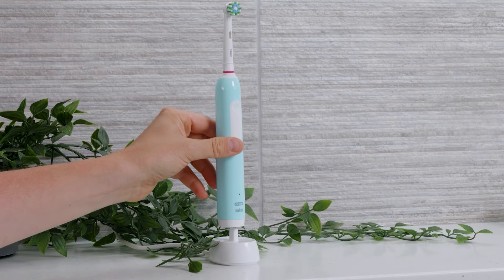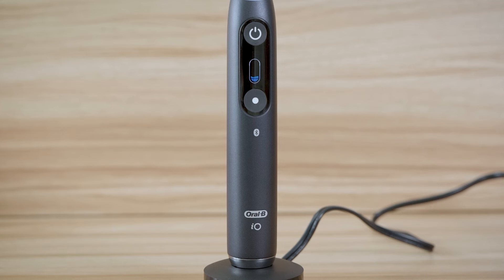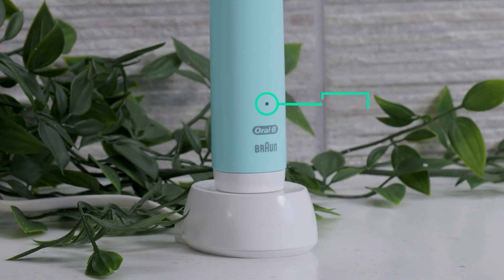In most instances, the toothbrush will give some kind of feedback, be that visually or audibly, that it is being charged. The vast majority of toothbrushes have an LED on the brush handle that will be lit with a solid or flashing light to confirm charge is being received. The exact behaviour and light colours depend on the specific model. A pulsing or steady light is common.